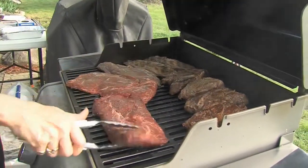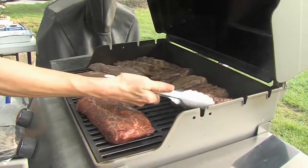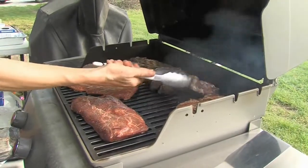Always, always, always use tongs to turn those steaks. Don't take a fork and pierce them, because if you see those juices come out, there you lose those wonderful great juices.